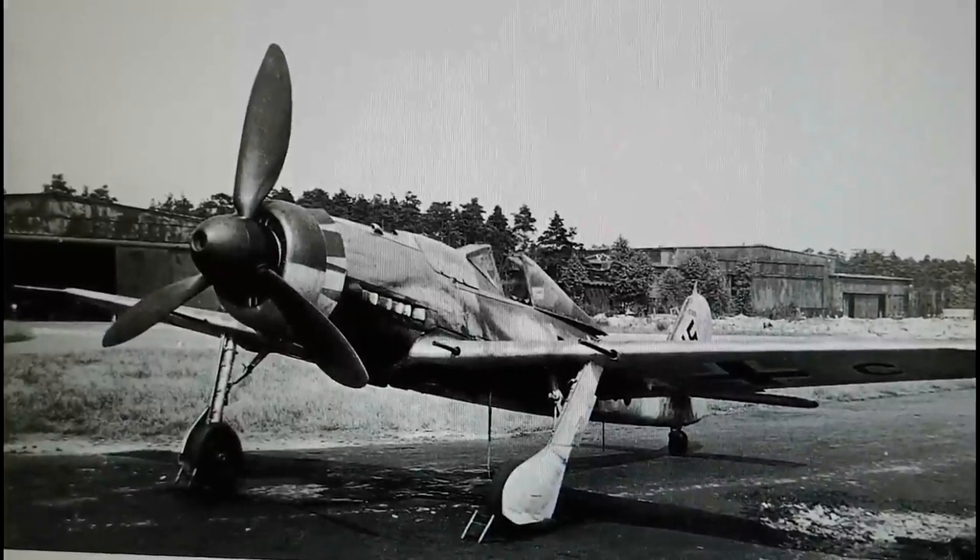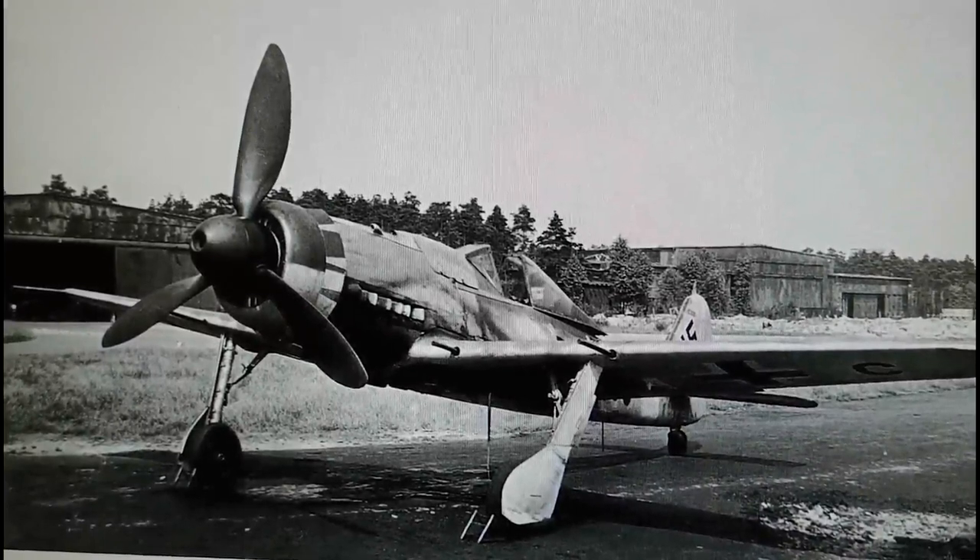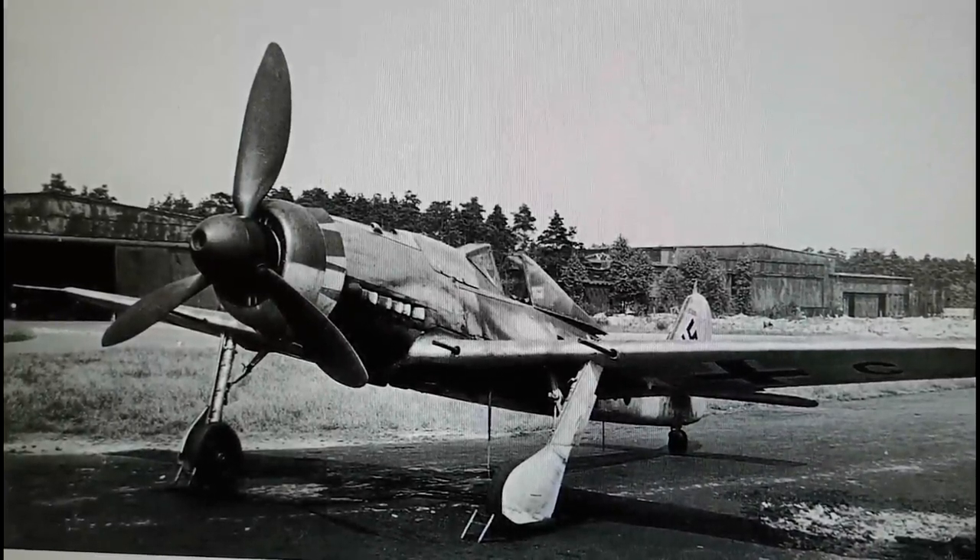Hi everybody, it's John back again with another Modeling Box review. Today we're looking at a Focke-Wulf FW190 D variant, which is the Long Nose Junkers Jumo engine powered D variant of the FW190, the famous Butcher Bird. The kit we're reviewing is this one.